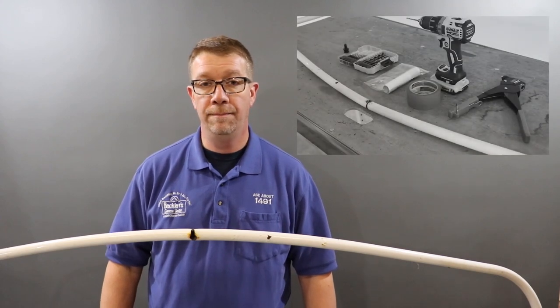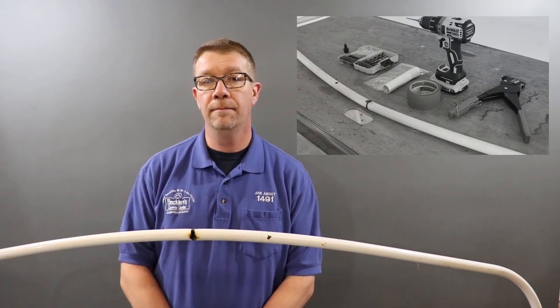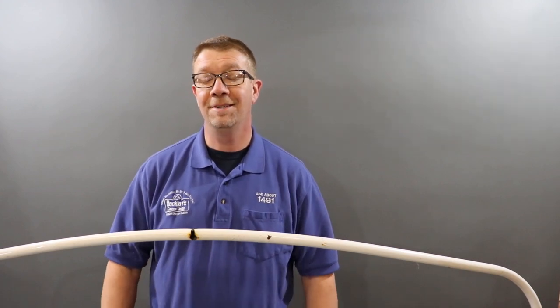There's a few other tools you're going to need to do this job: a metal saw, drill, drill bit, pop rivet gun, and some blue tape. Let's get started.